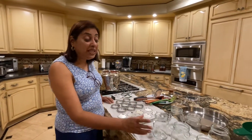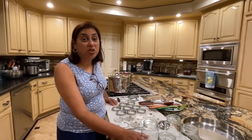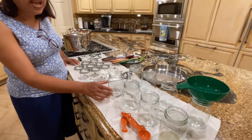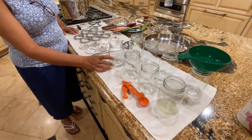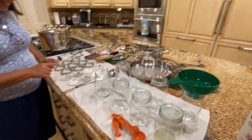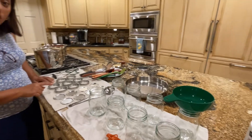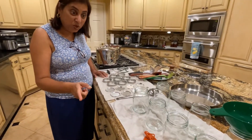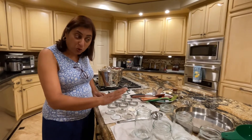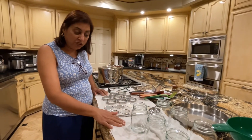For the canning process, what you need is either pint size or quart size jars. I have these pint size jars. What you need to do is wash the jars, their lids, and the bands — all of them have to be washed in the dishwasher. It makes it easier to do it in the dishwasher, and then you cool it and dry it.